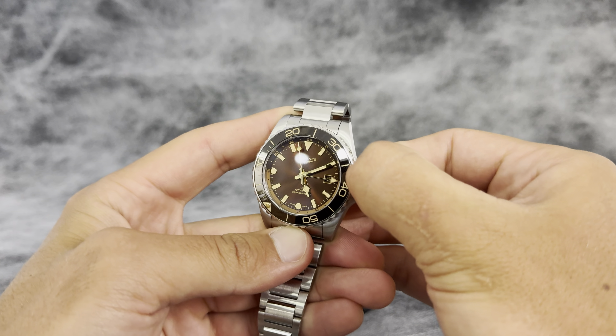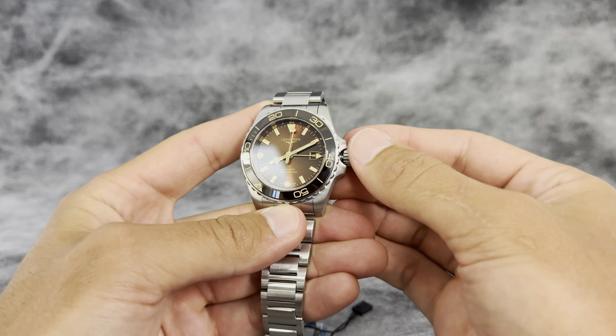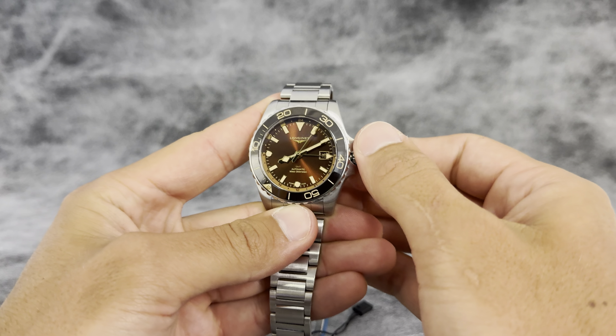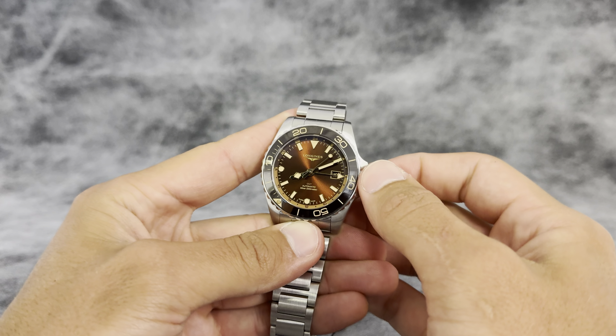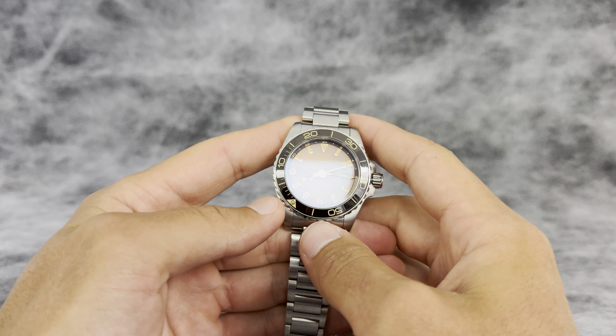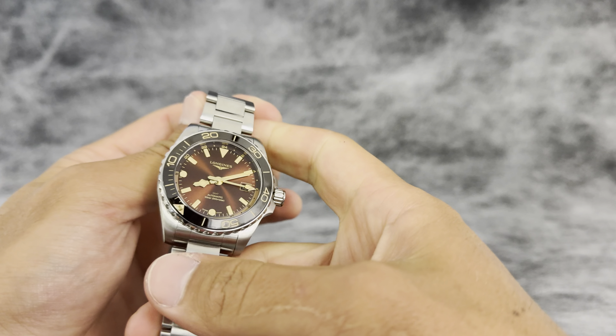This is a screw-down crown with a clicking hour hand. The watch is rated at 300 meters, so it is most definitely a dive watch. You can take this on the boat, play some light sports, go swimming — not have to worry about it.